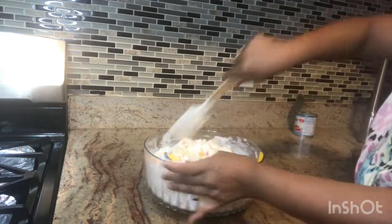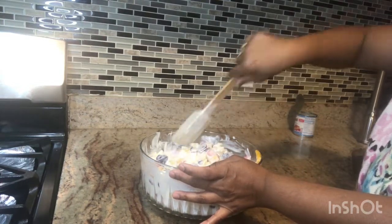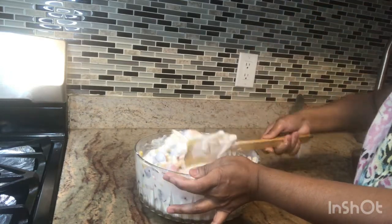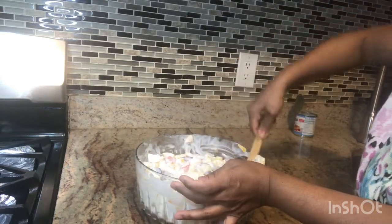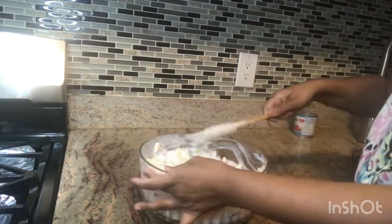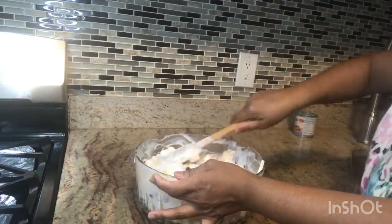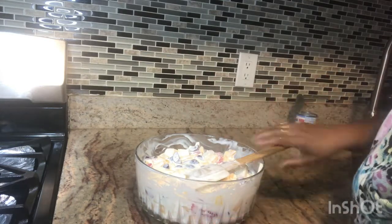I mixed this and I'll show you how it's served. It's very colorful. We used our green apple — it's a yellow delicious apple, so there's a yellow color in there. You can use any top fruits you like.